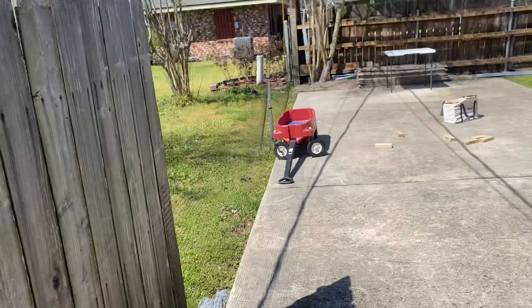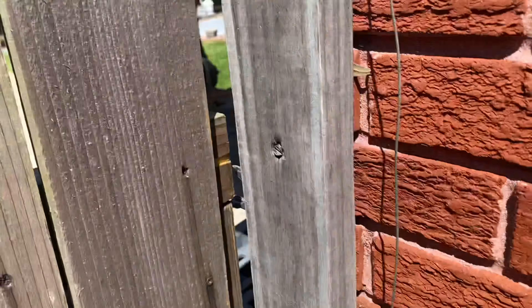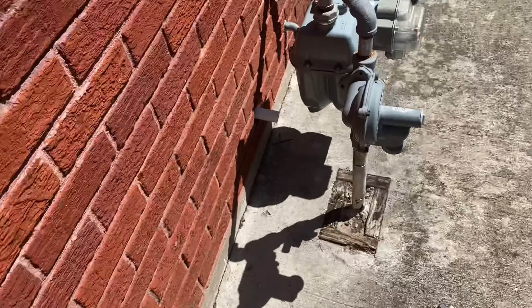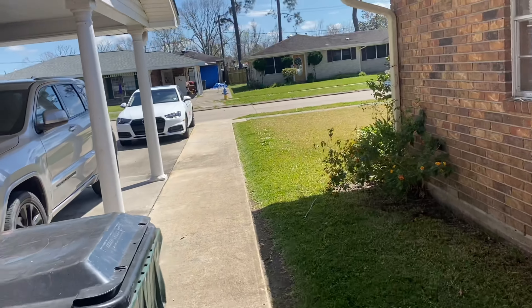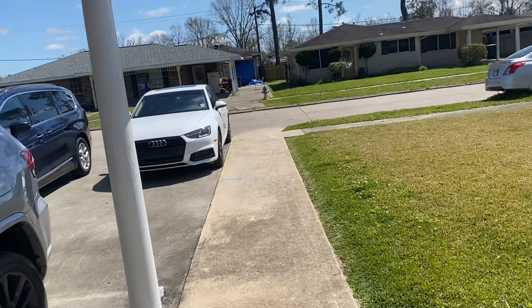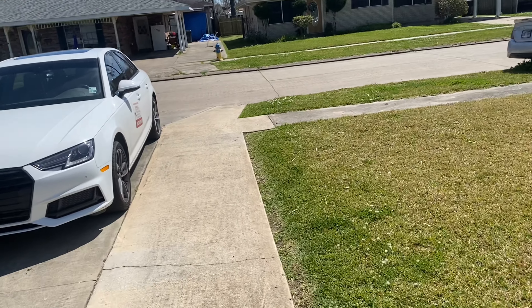Remember, I am giving away a free — I believe I decided on the yard giveaway — just a simple yard cutting, not a cleanup, just a simple yard maintenance cut. And when we reach 100 subscribers.